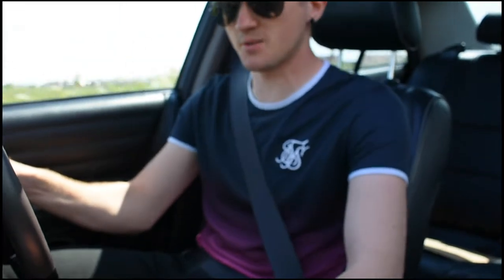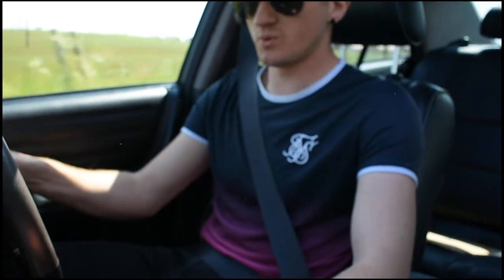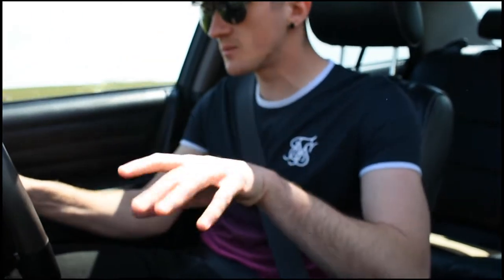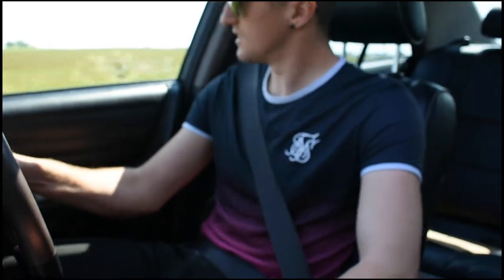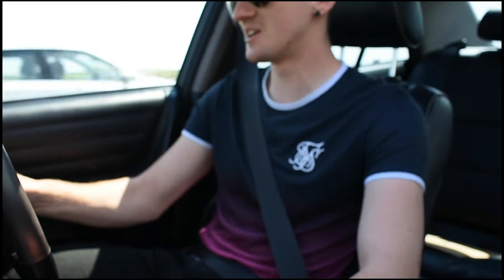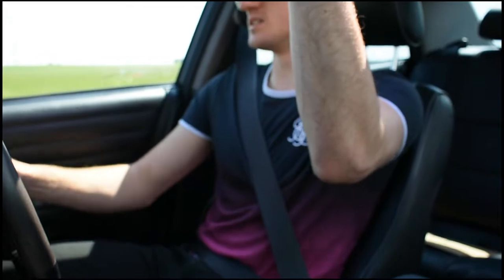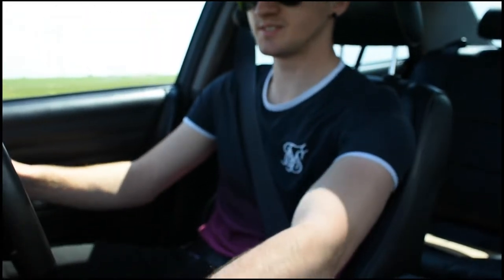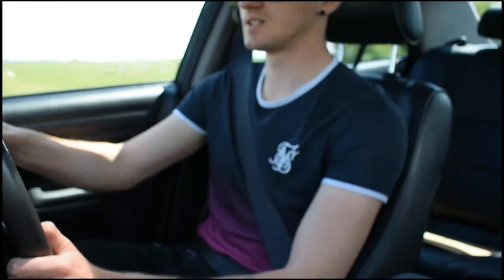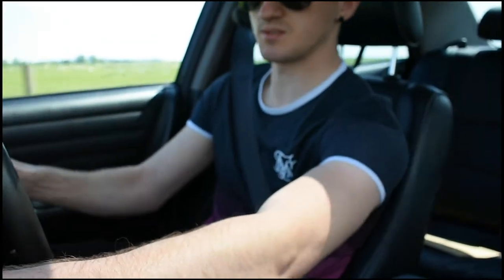Now, the camera might be a little bit shaky - wow, that's super shaky - because this is a very, very bumpy road, but I will get onto some smoother roads. I'm going to shut my sunroof so they can hear me better and stick some aircon on because it's rather hot in here today. The aircon does work in this car, which is rather nice.